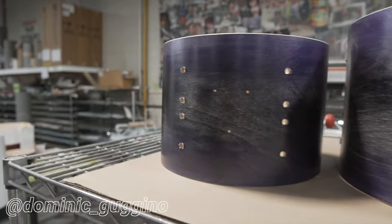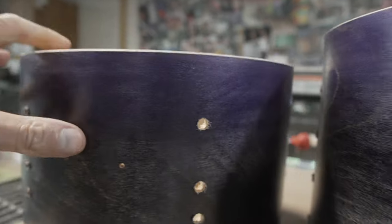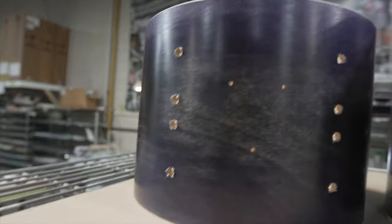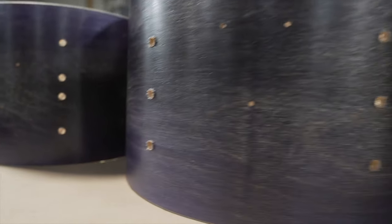Dominic Gugino — this is a 7x10, 8x12, 14x16, and a 16x20 kick drum. Birch shells, really nice birch grain in there, double 45 degree edges. Black to purple burst with a slight distress. Dominic, that thing's sick — enjoy when you get it.